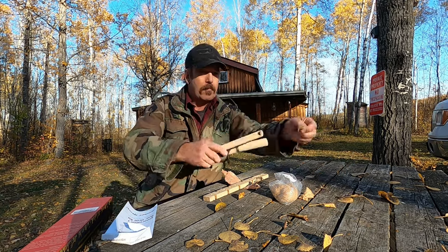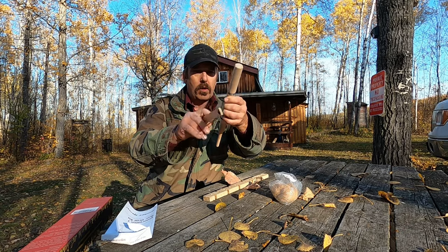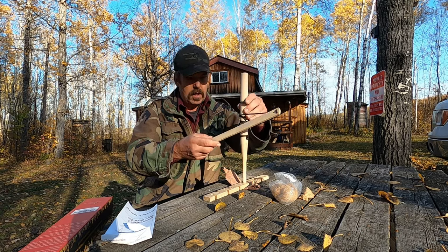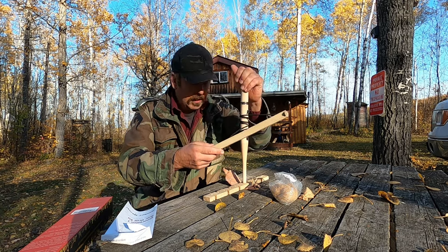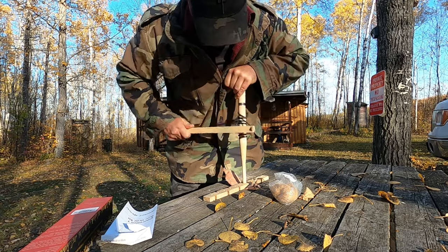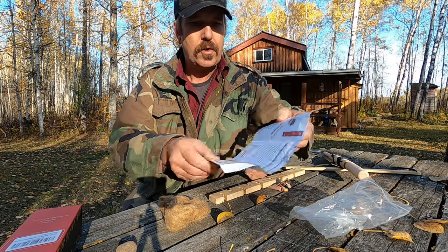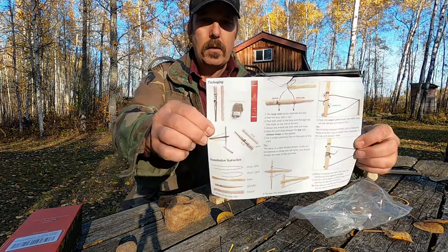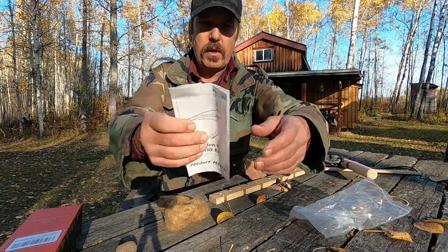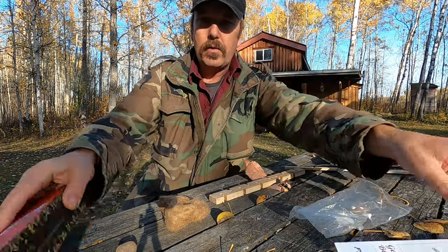We've got the bow itself — it's already all hooked together, so that's good. It does come with step-by-step instructions you can follow along. Shows you how to actually set it up, but this one comes pre-set up, which is great. Step-by-step instructions on the back and also on the box itself.